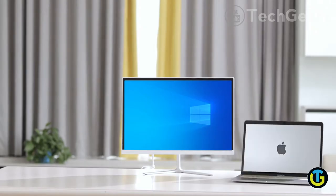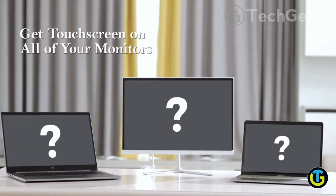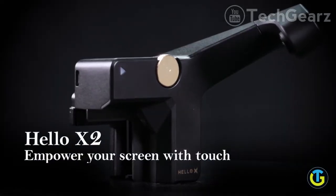Whether it's a laptop or a desktop, a Windows or a MacBook, don't you want to unlock the touch features on all your computer screens? Introducing Hello X2, which transforms any screen into a touchscreen.